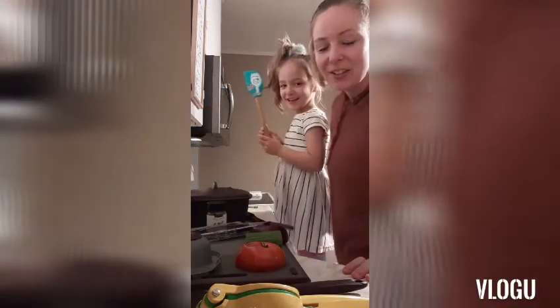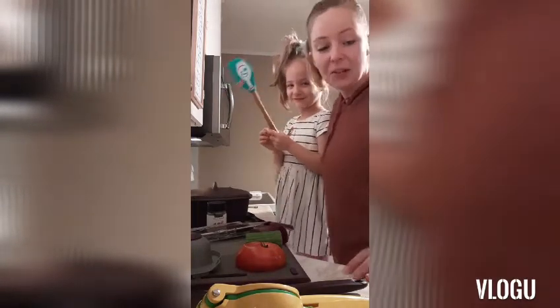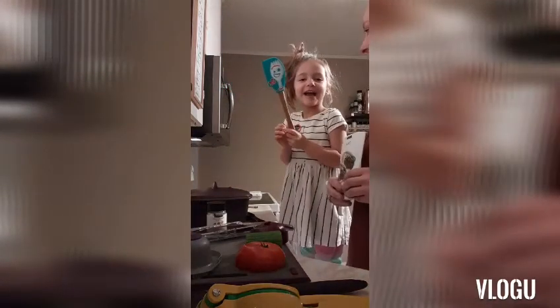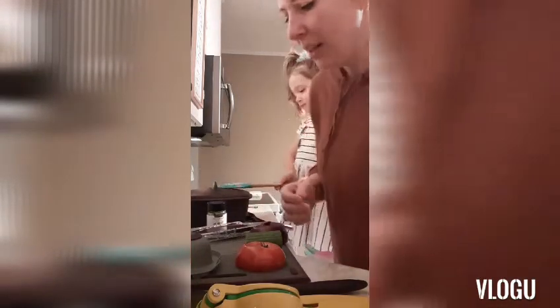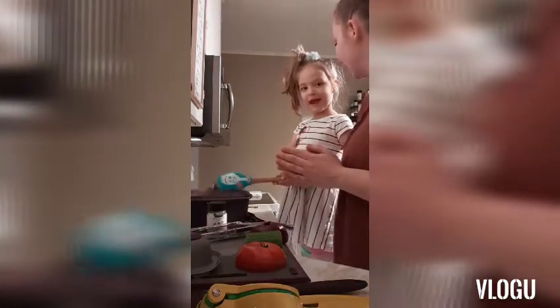Hello everyone, Christy Lovett here with Chef Ev, my co-star. Tonight we're going to be showing you guys how to make our delicious Epicure Donairs with our East Coast Donair sauce. Let's get cooking.